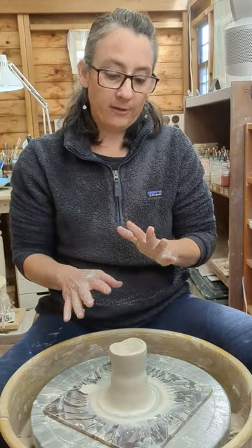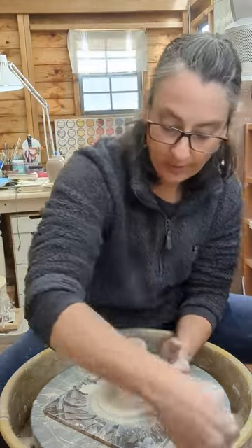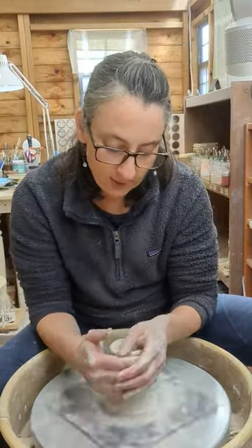This works well for three pounds and under. When you get to larger amounts of clay, you need to do slightly different methods for centering. But for two and a half pounds, three pounds and under, you should be good.